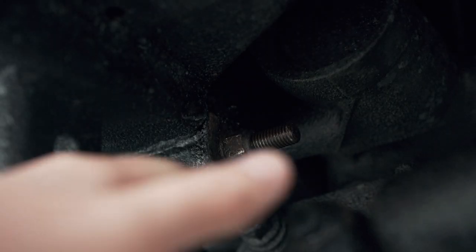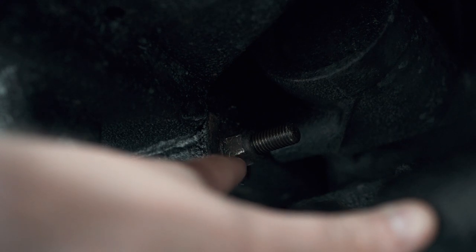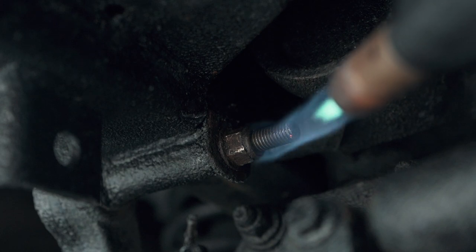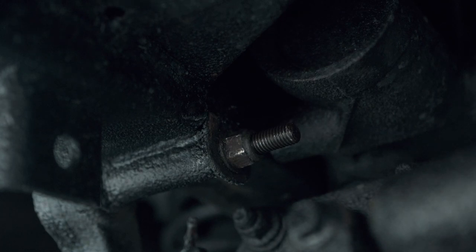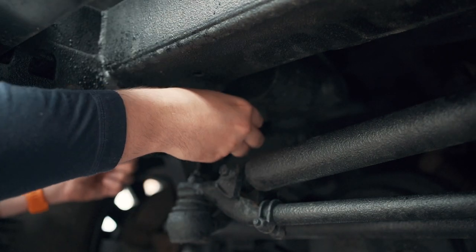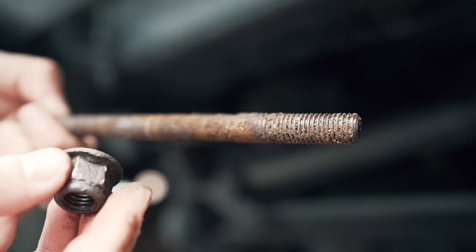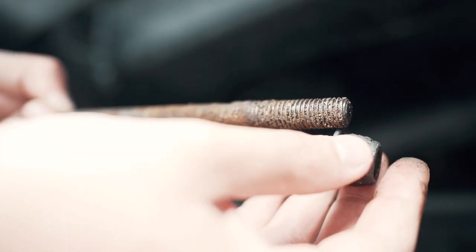This is the bolt that connects the steering guard through to the chassis. This one took a significant amount of time to get out - it's obviously caked up within the seal and also quite corroded. I had to heat it up with a blowtorch to get the metal really hot so it expands and then I can remove the bolt. It was really difficult to get out, but heating up the metal did the job in the end.